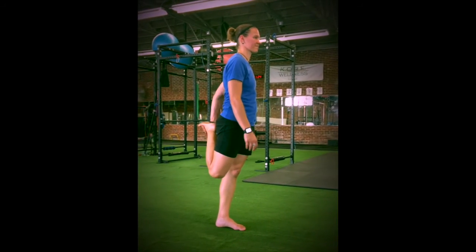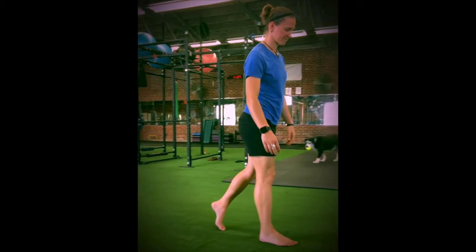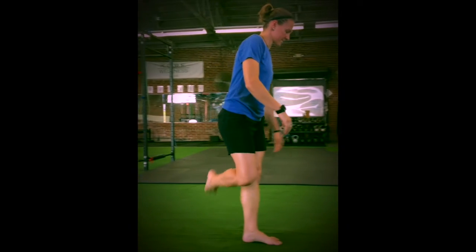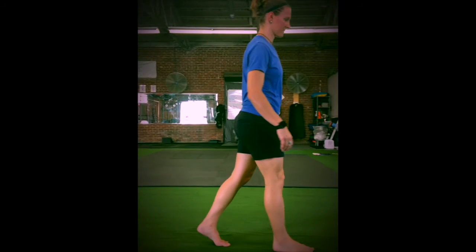When doing the quad stretch, start with your legs together. Pull your right heel up to your right glute with your left hand. When you've reached maximum range of motion of your stretch, squeeze your right glute and pull your belly button toward your spine to get the most out of the stretch. Stand up tall with your left leg. Hold for a second before releasing.